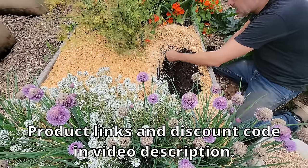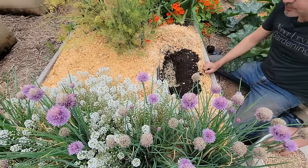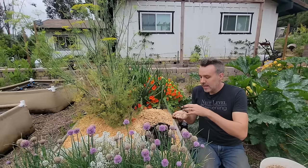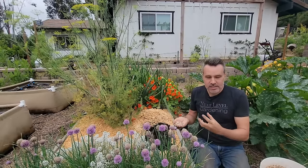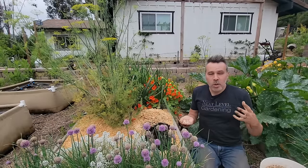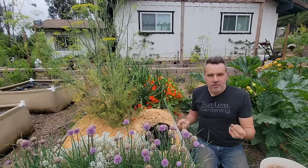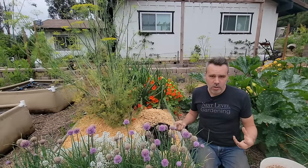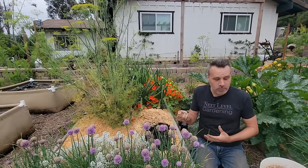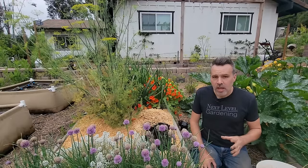I want to put in some fertilizer — I use Neptune's Harvest Crab and Lobster and Neptune's Harvest kelp meal. I like the crushed crab and lobster shell. The varied crushing creates different sizes: large pieces give a slow-release effect, while small powdery pieces are taken up by the plant faster. It's all natural. Those crab and lobster shells are great sources of nitrogen, phosphorus, and calcium, which is really important.